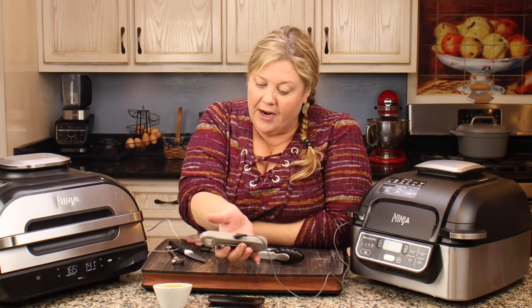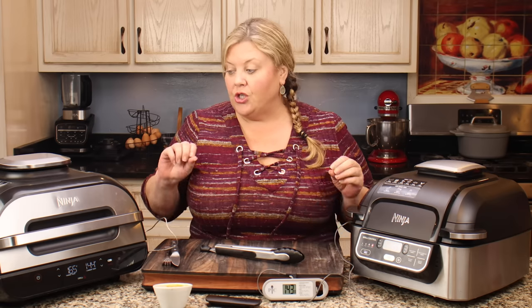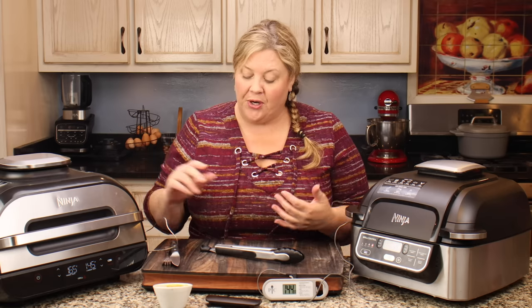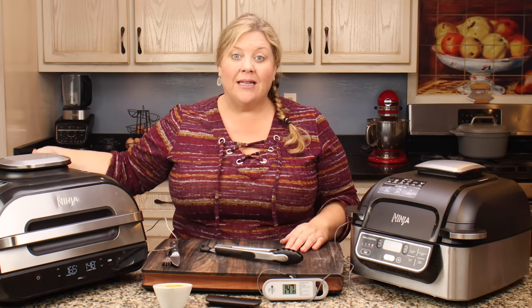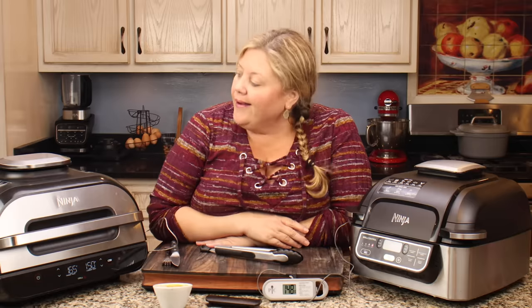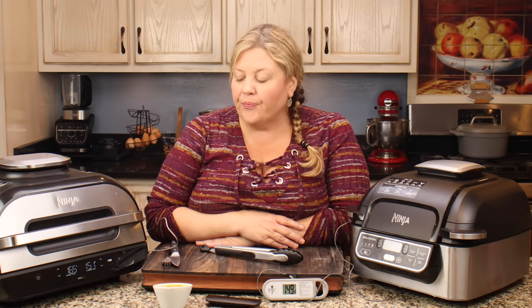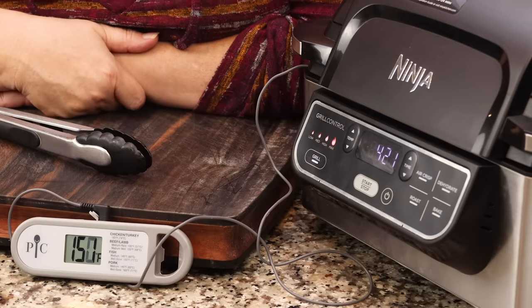After flipping, these have really caught up with each other. We've been cooking for almost six minutes and we're at 141 degrees on the XL and 140 degrees on the original — just neck and neck. They look identical too. I don't think there's a question about which grill cooks better; they both do a great job. It really just comes down to surface area and the smart presets. Both models have a removable filter, a grease collection area in the back, and all the same functions — the only difference is the smart technology on the XL.